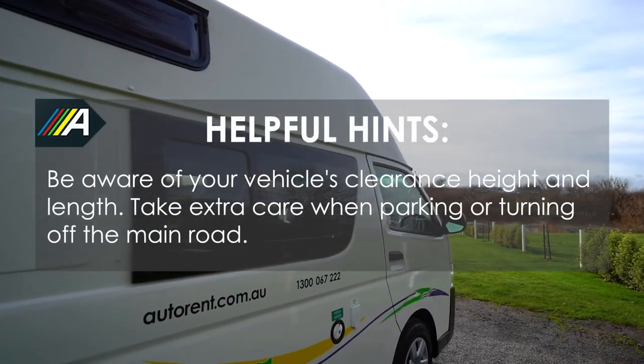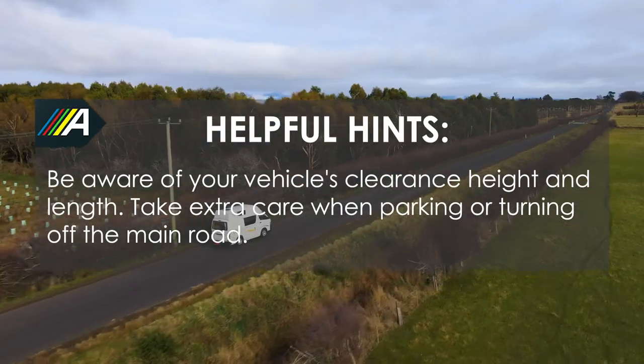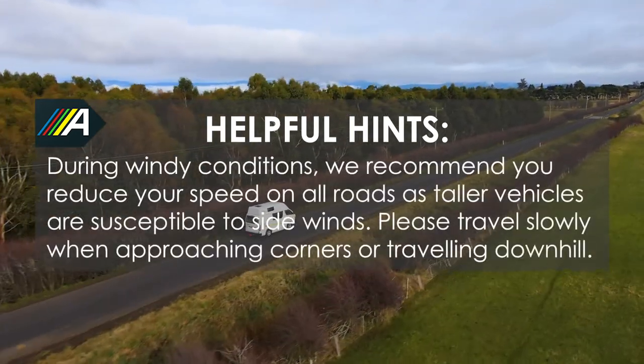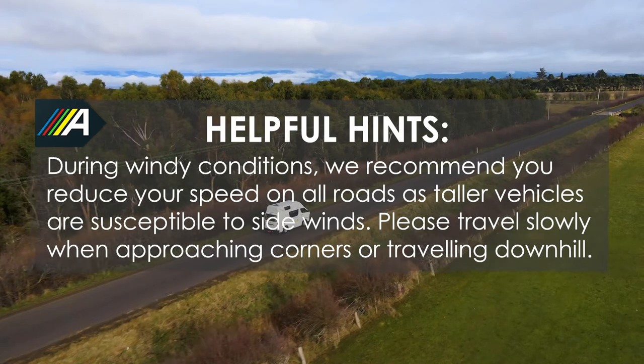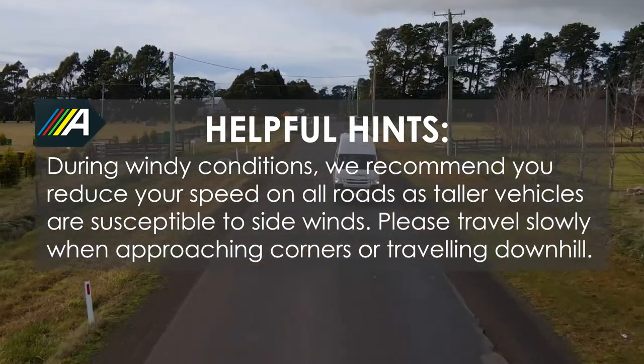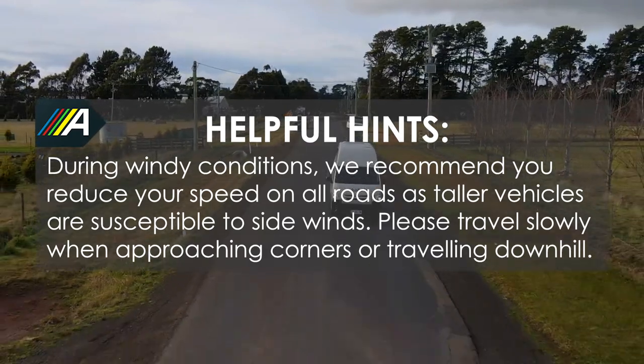Be aware of your vehicle's clearance height and length. Take extra care when parking or turning off the main road. During windy conditions, we recommend that you reduce your speed on all roads, as taller vehicles are susceptible to sidewinds. Please travel slowly when approaching corners or travelling downhill.